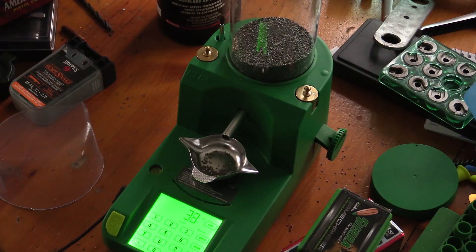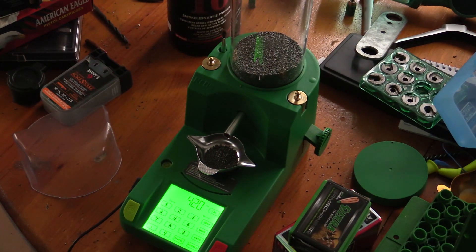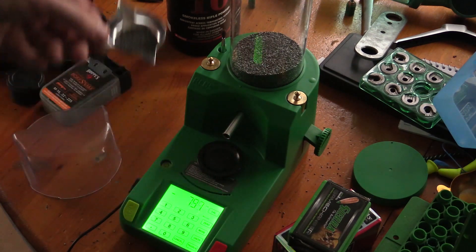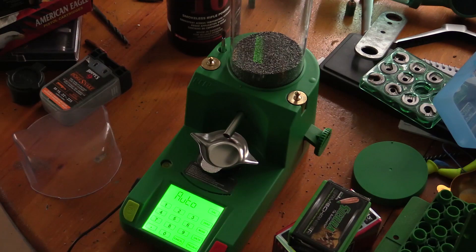Never mind, it's on manual — I accidentally put it in manual mode. I have to put it into auto mode. As you see it'll start going real slow at the end. I always check the pan weight; if it doesn't say 79.9 after I pull the pan off I get a little worried. After running 50 rounds through it, it did all of them flawlessly. In auto mode, every time I set the pan back down once it gets to zero it'll just start pouring again.